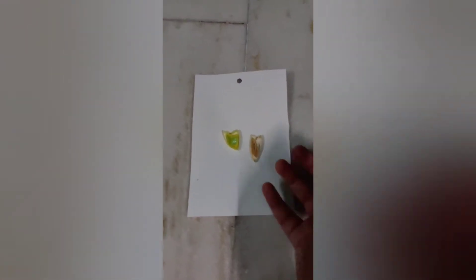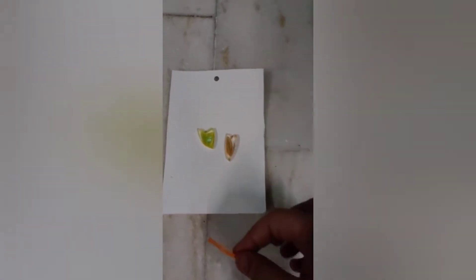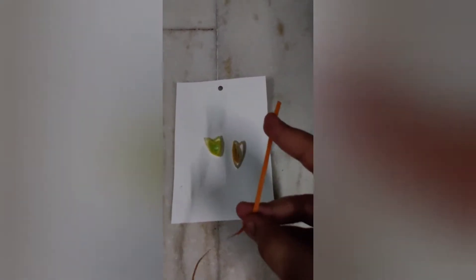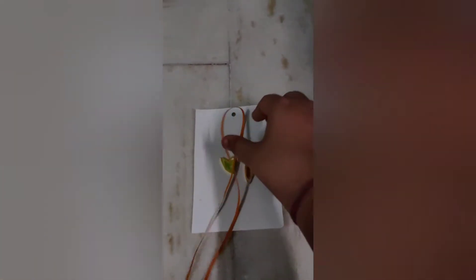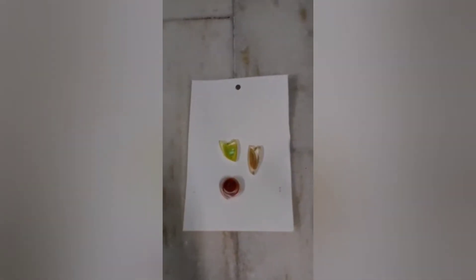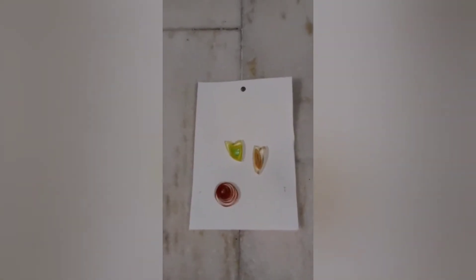I'll make one heart in front of you. First of all we have to make our roll, so let's make it. There we go — now I'll glue it. I've opened it and glued it.